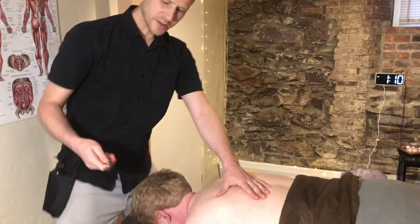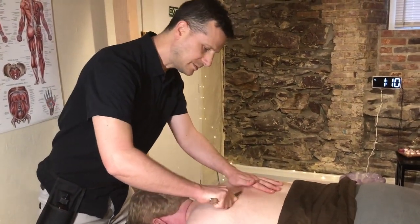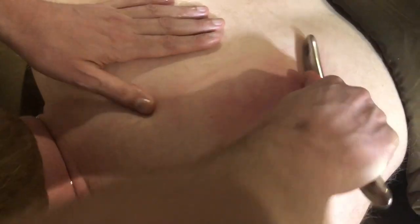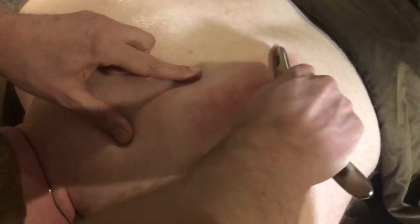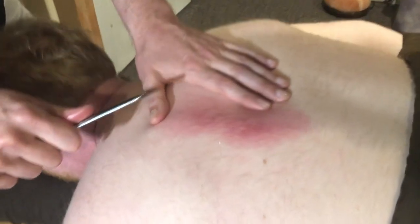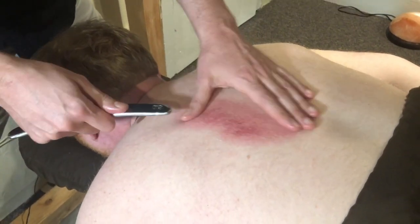So what I'll do is I take the edge of the tool and I work in one direction. And as you can see on my client's skin here, it immediately starts to get red. Now this is what in Chinese medicine we would call the sha. One translation of gua sha is called pink sand — so as you can see, it kind of looks like pink sand.